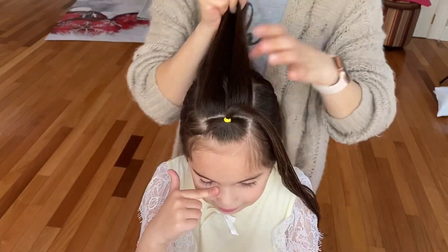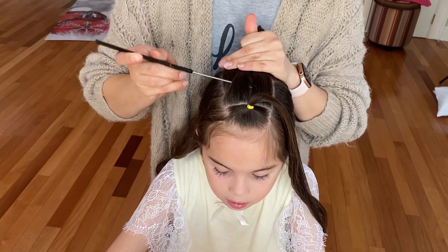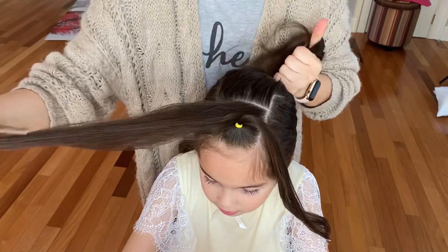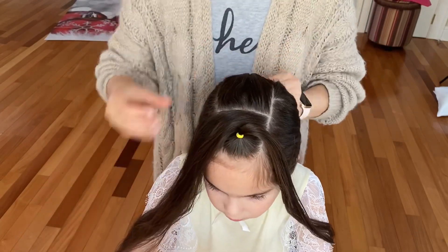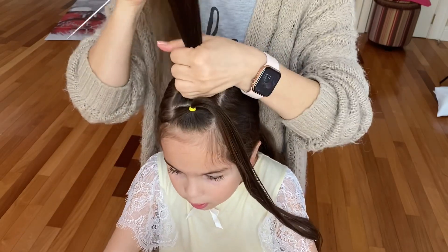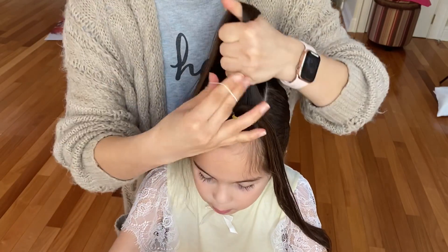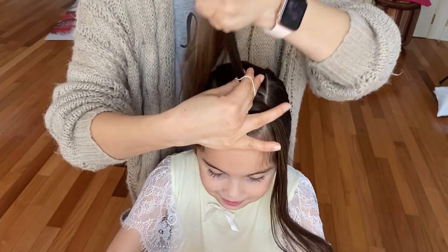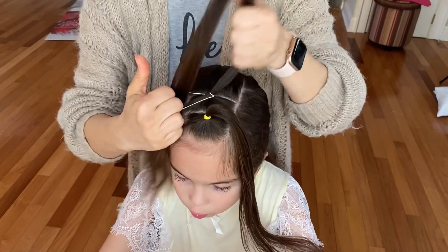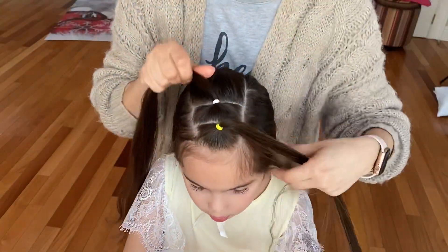Now let out the hair from the hair clip and take the same width, about an inch wide section, for your second ponytail. I will be using white elastic for that.